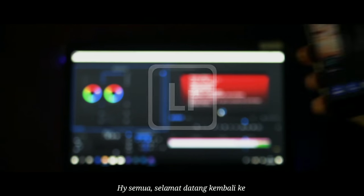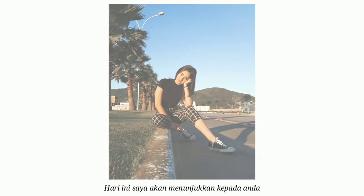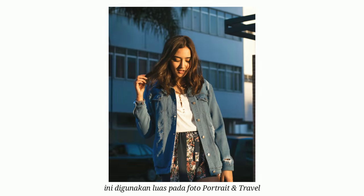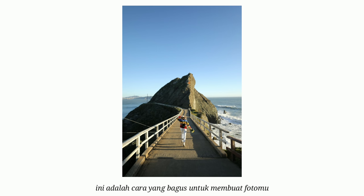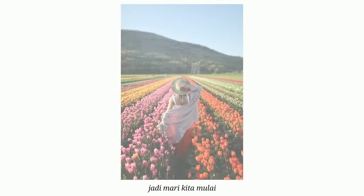Hi everyone, welcome back to yet another Lightroom tutorial. Today, I'm going to show you how to edit a brown and teal filter on your photos. It's used widely in portrait and travel, and it's a great way to make your photo look more trendy for Instagram. It's really simple to do.